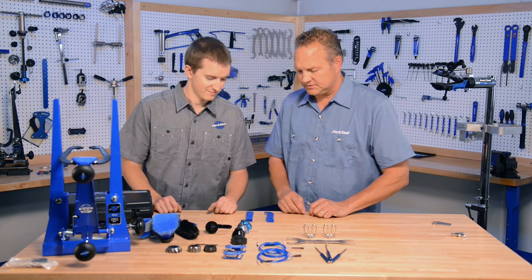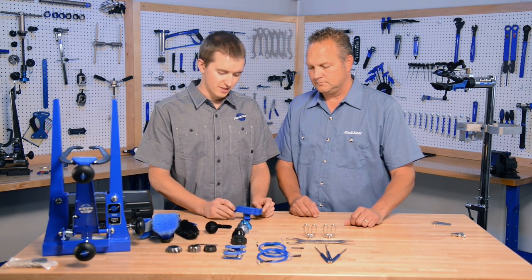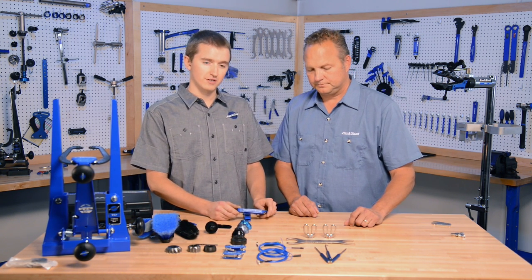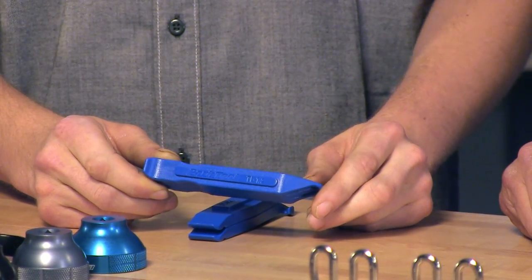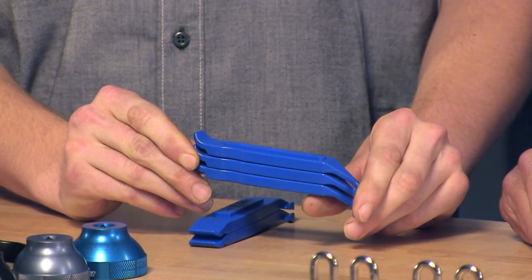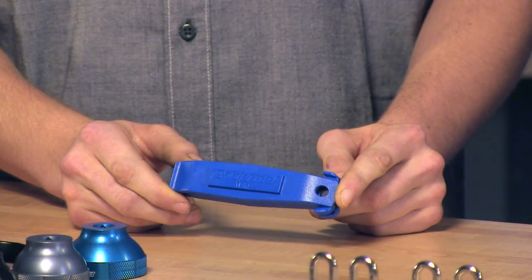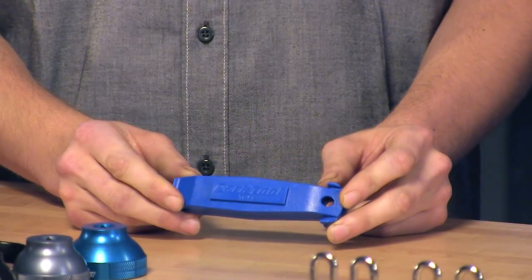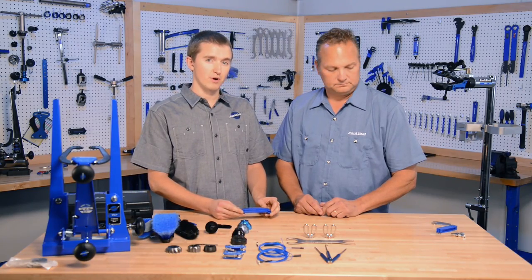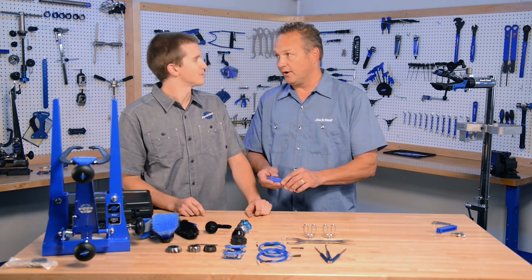These are two new tire levers. We have our new TL-1.2, which replaces our TL-1. The main change is the material — it's stronger and slippier than the older material, so it'll release a bead better and grab tighter beads. It also has a new tip design that allows better access and adhesion to beads. We also have TL-4.2, which is a total redesign of our TL-4. It features the same material updates, but also has a completely redesigned tip that allows you to grab small or tight beads as well as spoke holders. Stronger, slipperier.